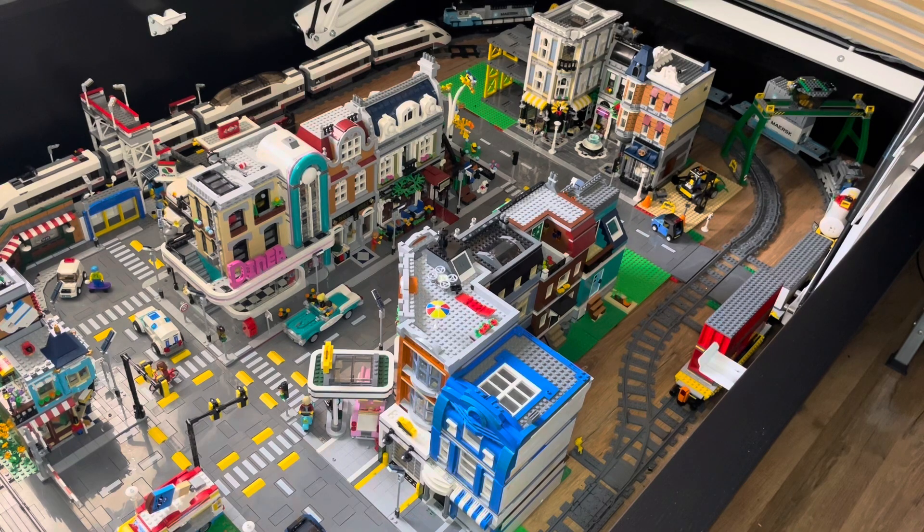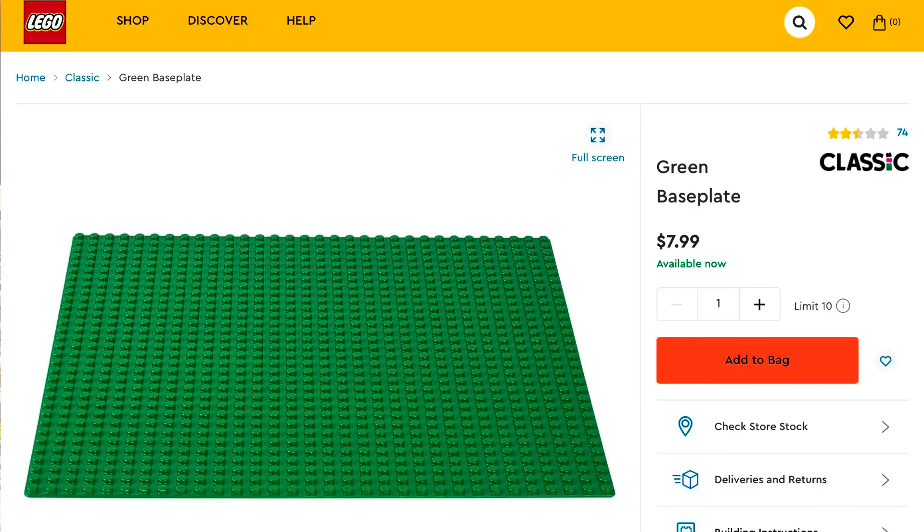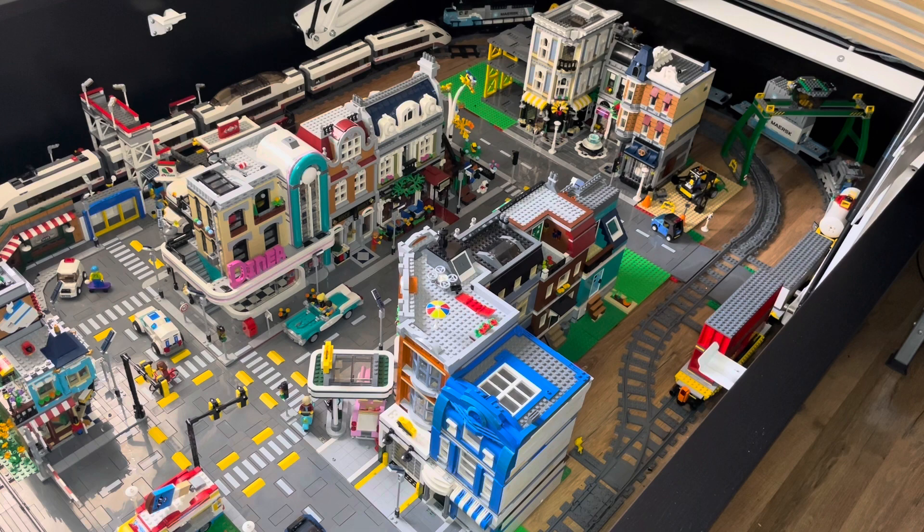Now, this is a very costly endeavor. The standard base plate, which is a Lego 32 by 32, is about $7.99 directly off of Lego. I've done calculations, and for the minimum plates I would need, I need at a bare minimum 48 plates, which comes out — if you do the math — to around roughly $383. That's just to put the Lego standard base plates underneath.